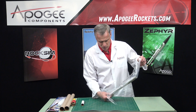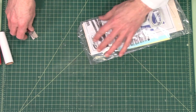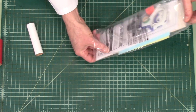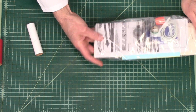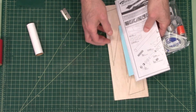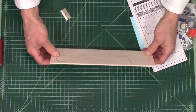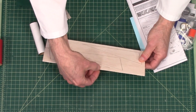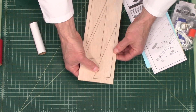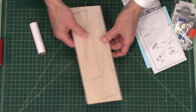Let's look in here at the smaller parts. Here are the fins, and these are balsa wood — an eighth-inch thick, I can tell by looking at them, and they're laser cut. Everything is very precise, and they look like they're going to pop out really easy. Everybody likes that when that happens — it makes construction go faster.